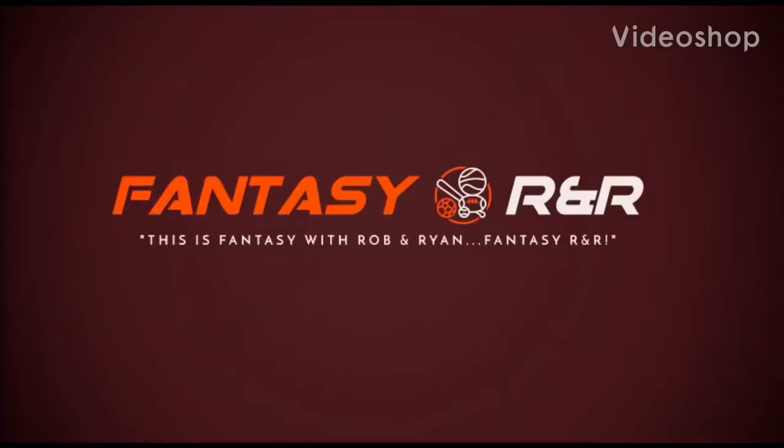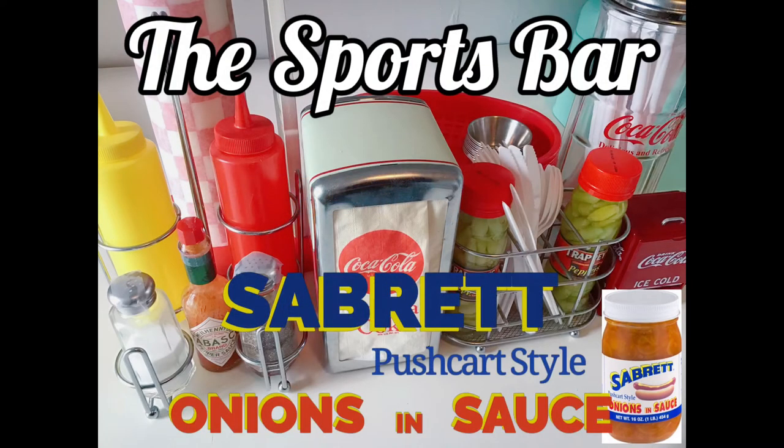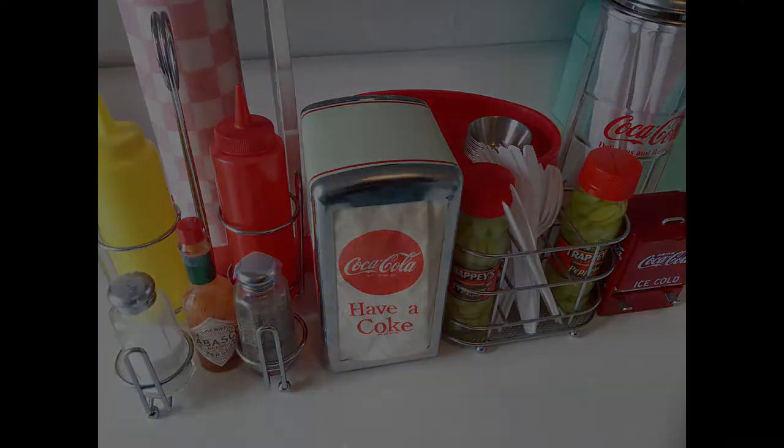Hey everybody, welcome to Fantasy R&R, this is your host Ryan, and today is another episode of the Sports Bar — Fantasy with Rob and Ryan, Fantasy R&R. I got something really cool for the New Yorkers out there with this episode. This is going to be some Sabrette pushcart style onions and sauce. I'm going to show you how to make a copycat recipe — anyone from the city is going to be familiar with this.